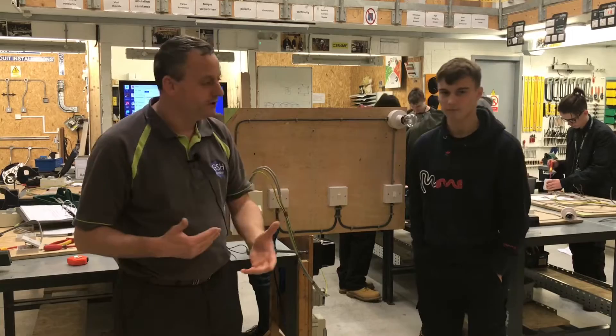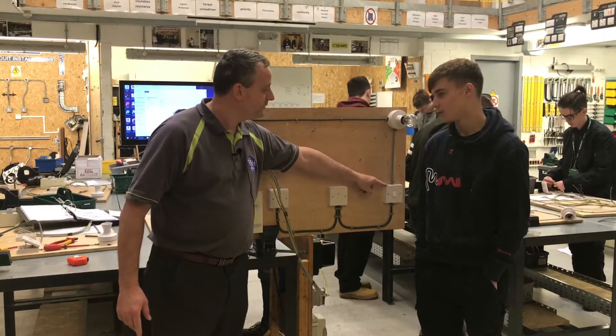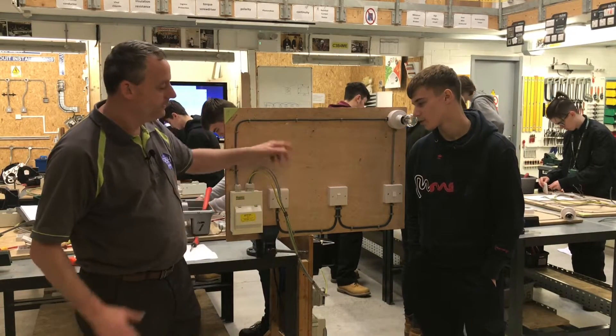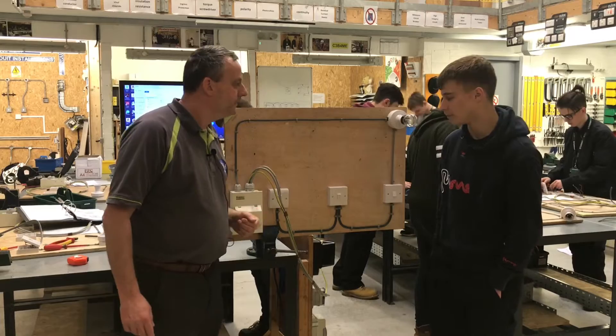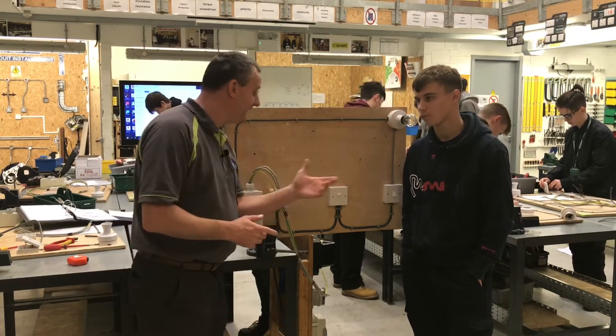We installed this lighting circuit at stage three. This switch — what type of switch is it? A two-way switch. And this one was an intermediate switch. And this one? A two-way switch. If I were to install an intermediate switch here, how many more intermediate switches could I actually have in the circuit? As many as you want — an unlimited number of intermediate switches.